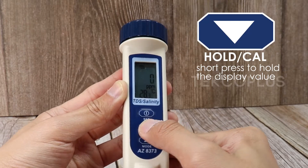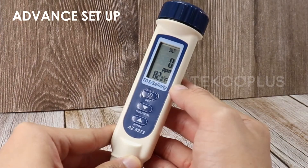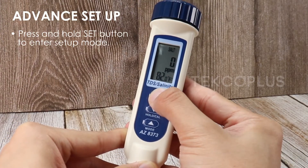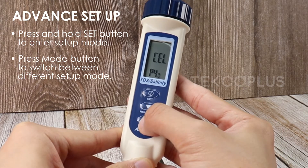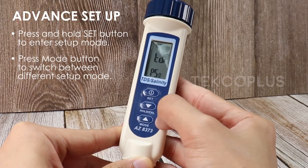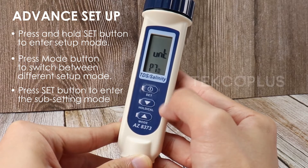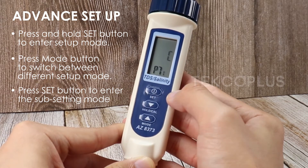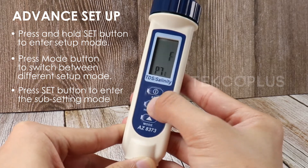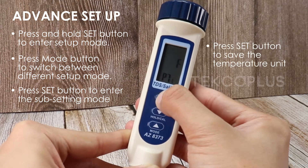Press the hold button to hold the displayed value. To change the temperature unit, press and hold the set button to enter setup mode. Press the mode button to switch between different setup modes. Press the set button to enter the subsetting mode, then press up and down to choose the unit. Press set button to save.